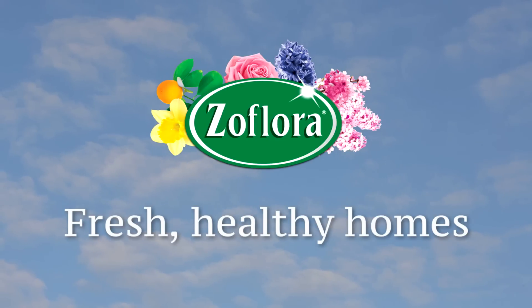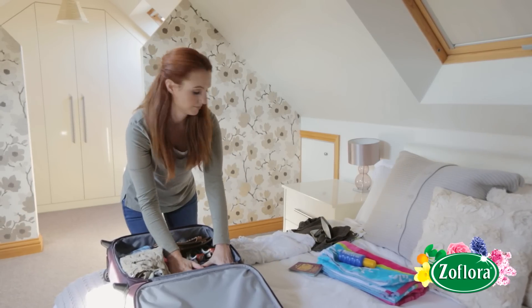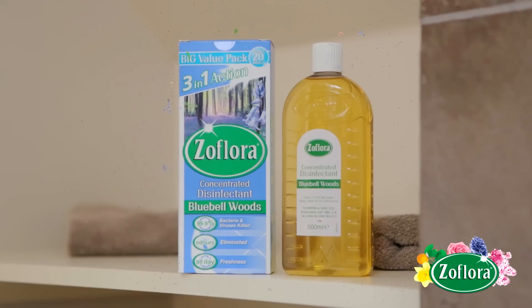Fresh, Healthy Homes with Zeflora. Add an extra step into your holiday preparation to ensure you return to a fragrant, fresh home with help from Zeflora.